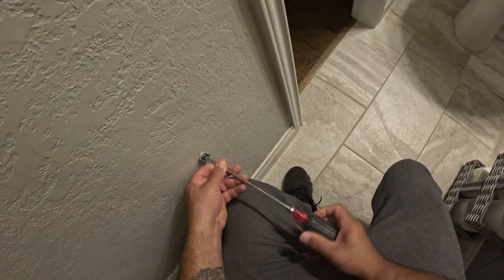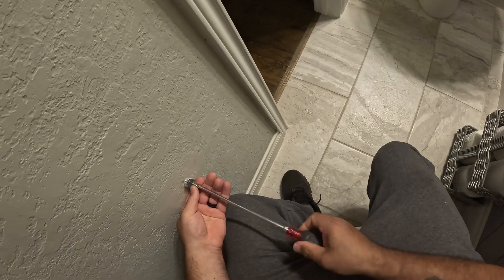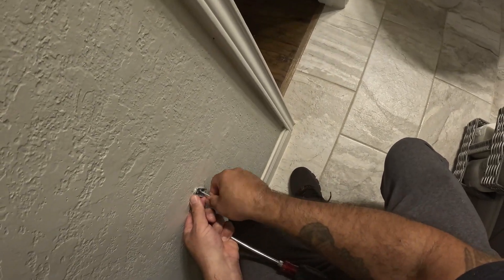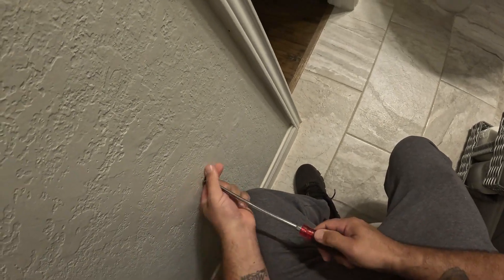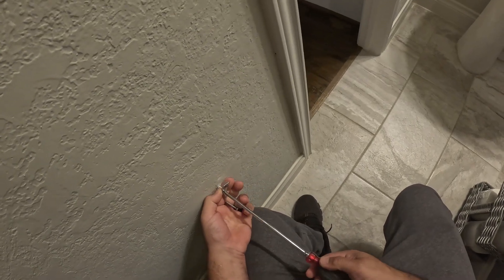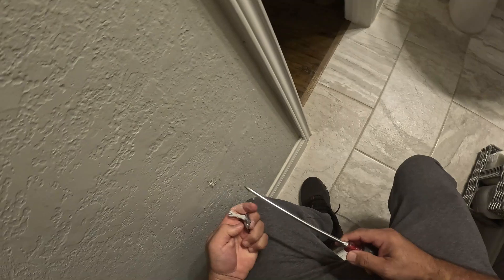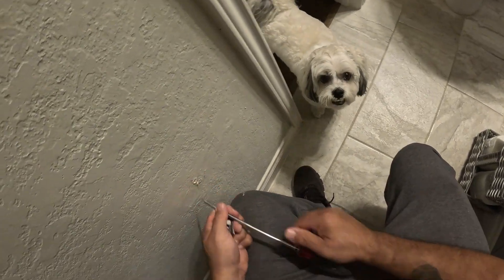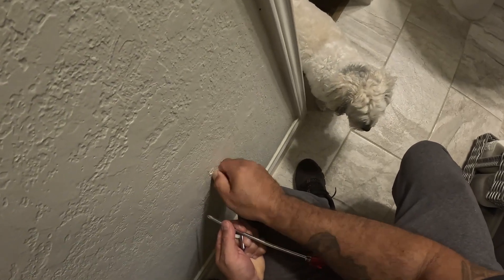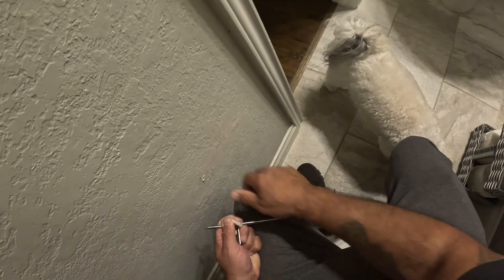So here I am just removing everything. A lot of times when you remove them, since the sheetrock is so loose and eaten away, the anchor will come out with the screw. So you'll have to use a plier to hold on to the anchor while you unscrew it, otherwise it doesn't want to release from the screw. The one screw came out on that one, but this one was attached — the anchor is still in the wall, so I was able to pull it out. But the one screw still has the anchor attached to it, so I just grab my pliers and remove it.